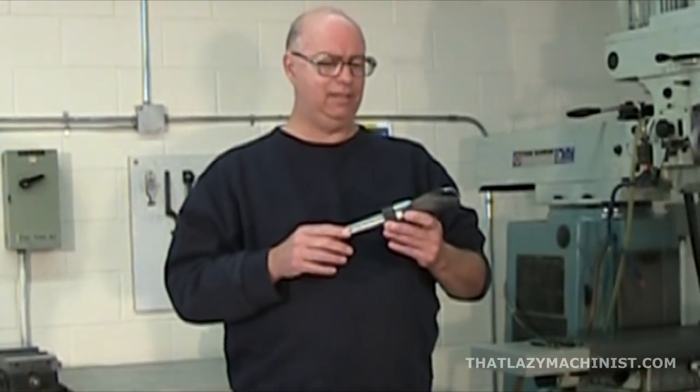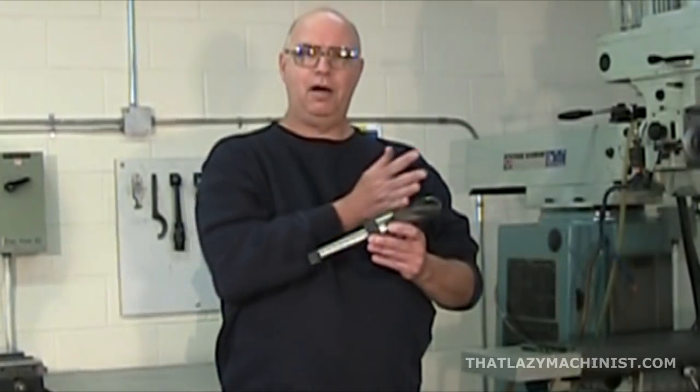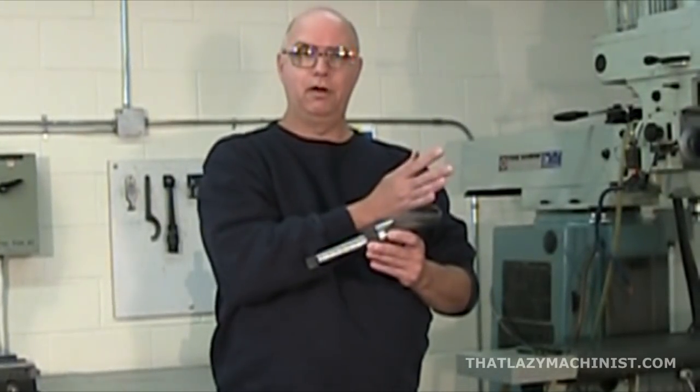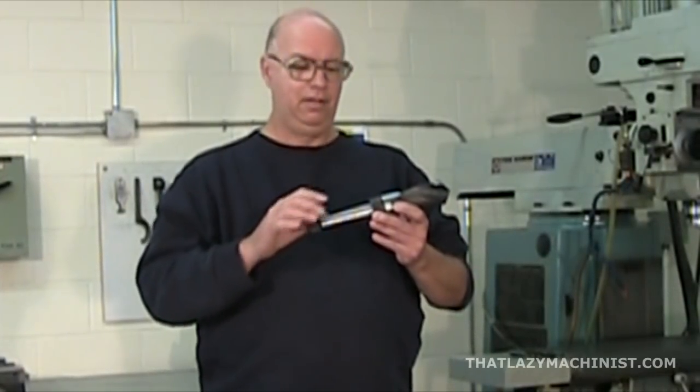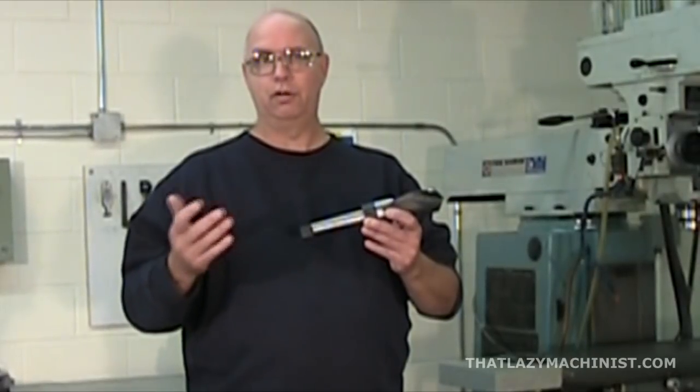Drills are divided into two parts. There's the body of the drill — the working part — and then there's the shank. The shank is the part of the drill that's held in the machine tool that we're using.